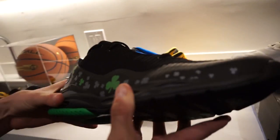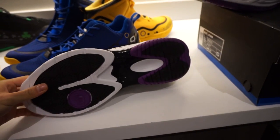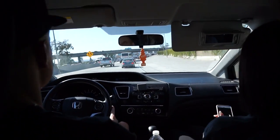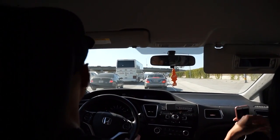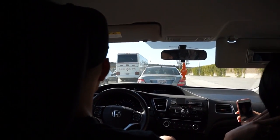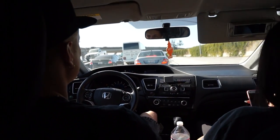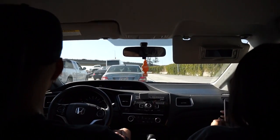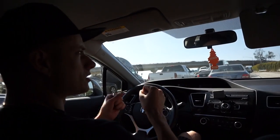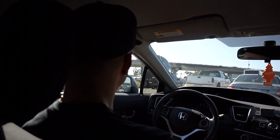All right, so we are on the 405 — this is one of the worst freeways in the country, maybe the world. I don't know about the world... you go to the Philippines, Bangkok is probably the worst. Shanghai is really bad too. Downtown Bangkok — you can't even move. If you have a car, everyone just rides scooters, the whole family on one scooter.